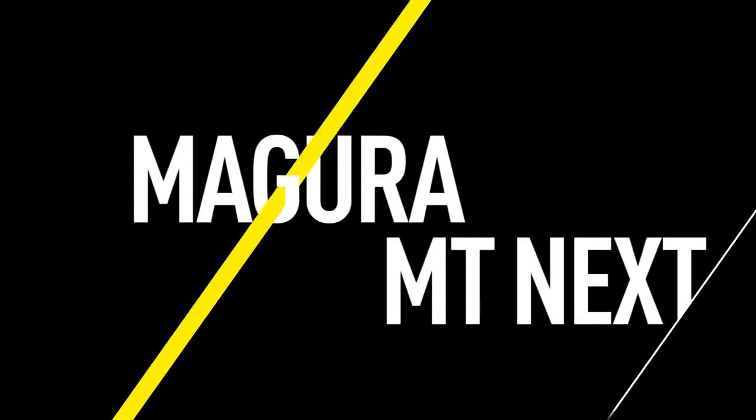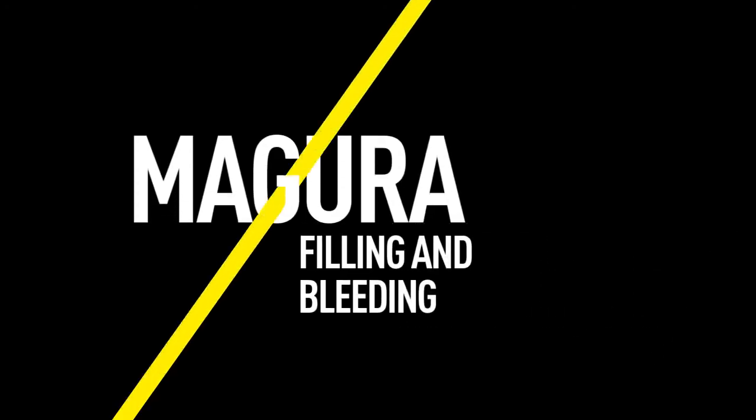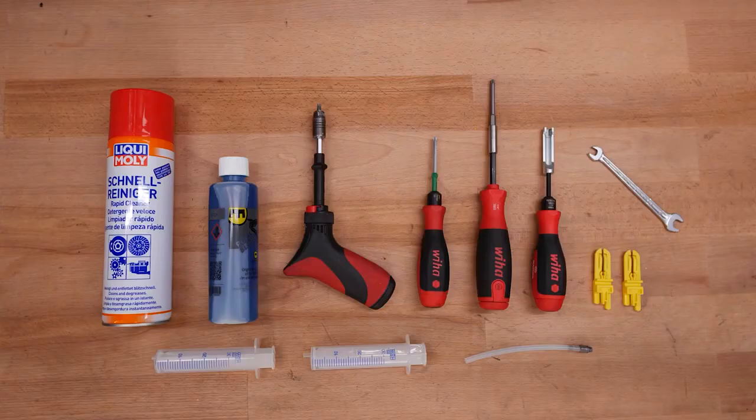This video will guide you through the filling and bleeding procedures for Magura MT-NEXT disc brakes. You can find detailed information about the tools you will need for this procedure in the video description.